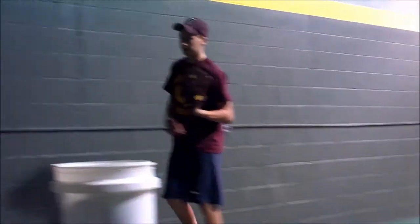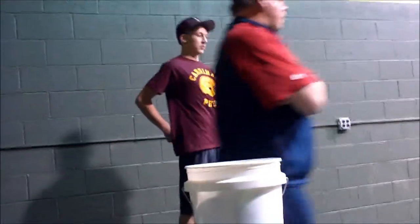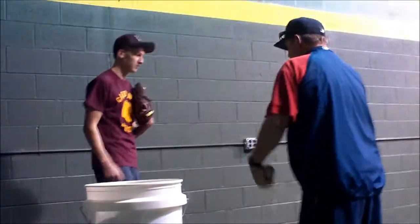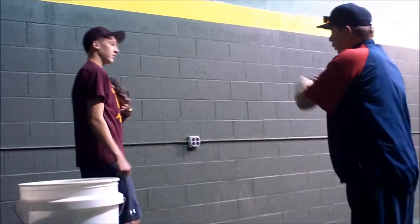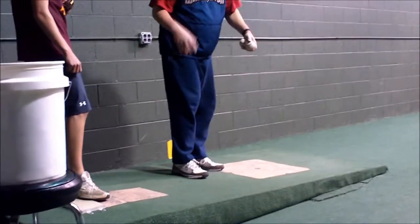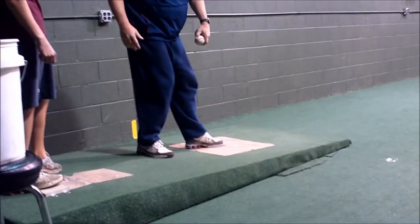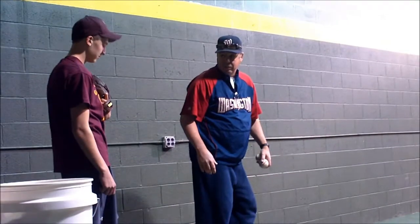I feel pretty good right now. Just a real quick refresher — I kind of remember what we talked about when we were talking about landing. You want to be slightly closed and open. Most everything you did, the ones that got better and the two that were good were pretty close, you're still right here but more on line. Everything has been landing over here.